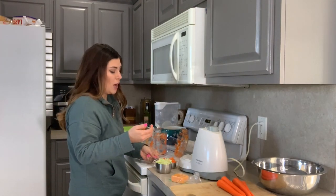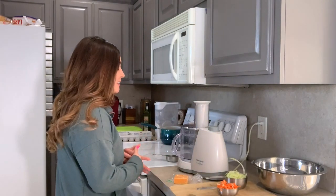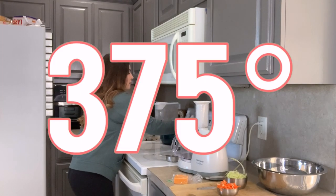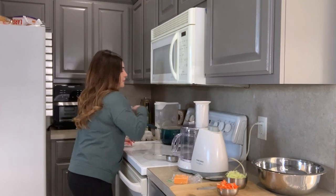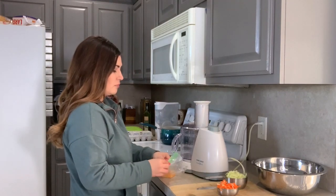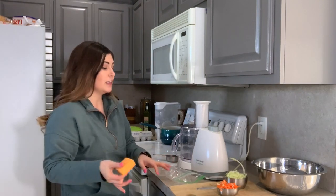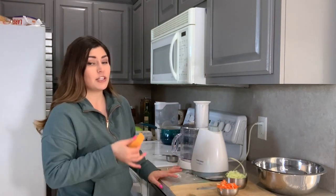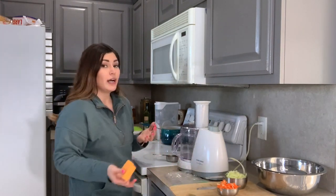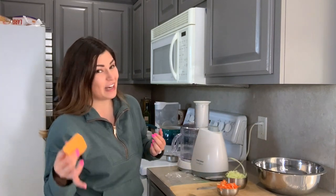I'm grating my cheese next so I'm going to go ahead and clean this out. I am back to grate the cheese. I'm also going to preheat my oven to 375 degrees. The Happy Farms brand from Aldi — the cheese is actually really good. I get all my cheese from there in blocks and I just shred it myself. It saves me so much money. If you're interested in saving money and not getting all the additives that pre-shredded cheese has, I would definitely do that.